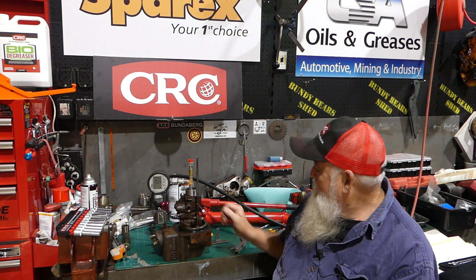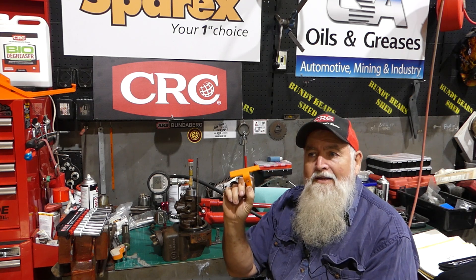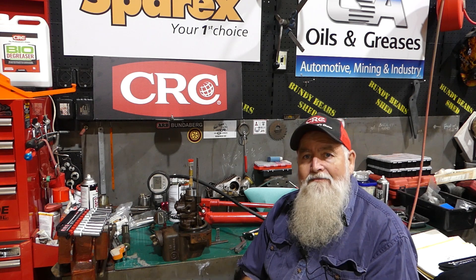If you need one of these tools, get in touch — we can get you the drawings. I've probably got a couple I could pass on in Australia, and Barry will have a few coming soon. Thanks for dropping by, hopefully we can help someone get their restoration done.